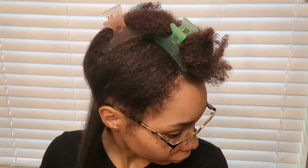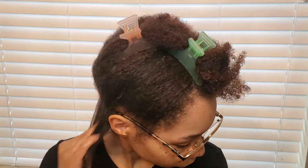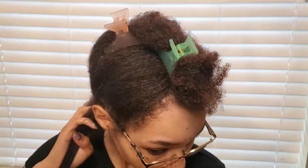I'm making sure I'm moisturizing my hair pretty well. It's going to be straightened for about two weeks, and I want to make sure my hair is very moisturized because I won't be able to use water.